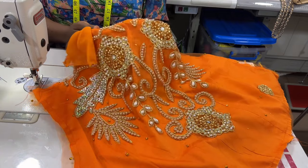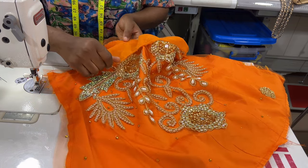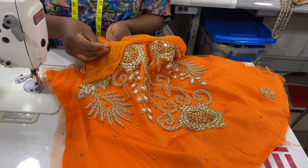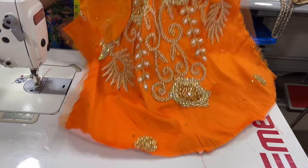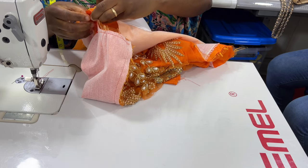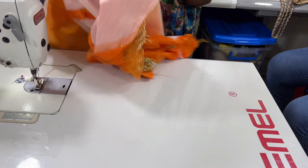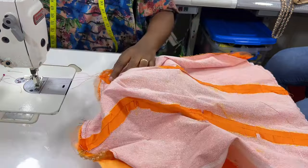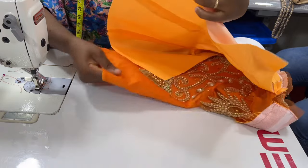When done joining the yoke to the body, flatten the yoke towards the body and pin it so it's easy to place the lining on top and follow your previous seam line. Pin the net to the body of the dress, dragging it away from the seam allowance to make it look flat. Then grab your lining, place them right side to right side, and pin all around the neck and yoke area. Follow the previous seam used when joining the yoke to the body and stitch the lining together with the body. After that, notch, then move to the hem line and stitch the lining to the body.